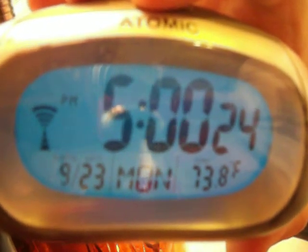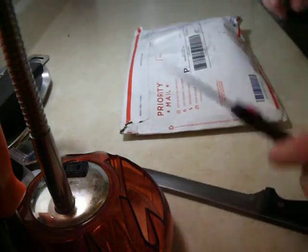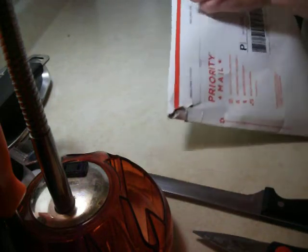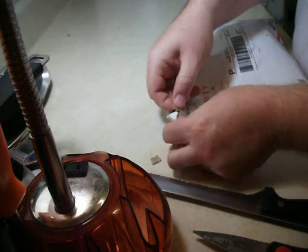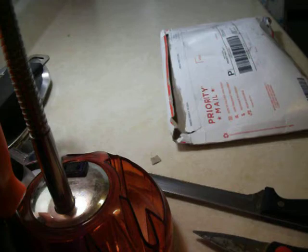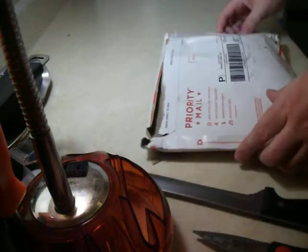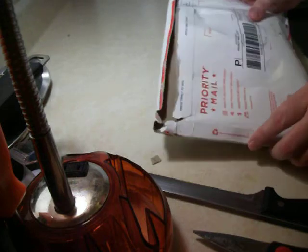We're doing a video here on 23rd of September, Monday, 5 o'clock. And we're going to open up this package the right way. Pull tab here — okay, that worked. Pull this tab — okay, that worked. Go United Postal Service! Priority Metal, flat rate. Did come from San Diego.